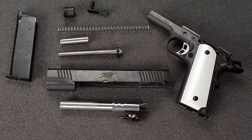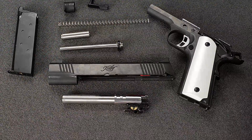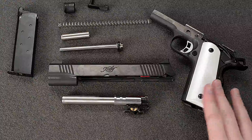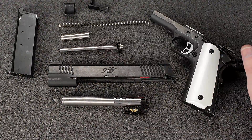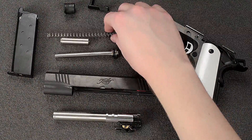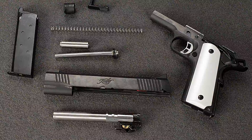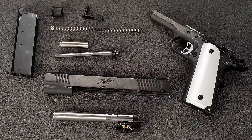So that's it for the disassembly. I'm not going to disassemble the entire frame — that's not included in the field strip. So we're going to keep it at this, and now I'm going to show you how to clean and lubricate the gun and these parts that we've taken apart.